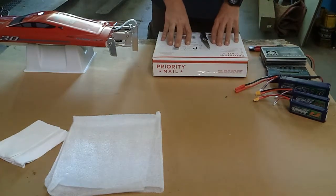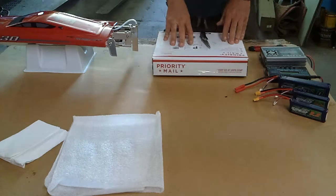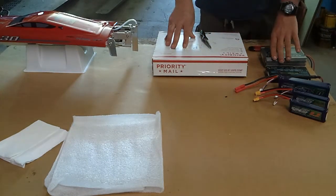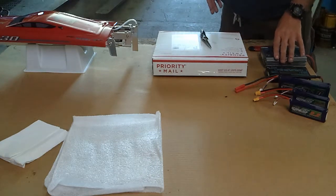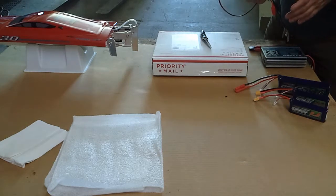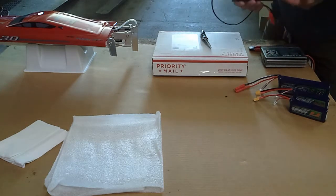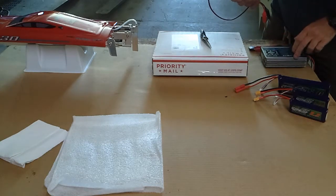I ordered a replacement charger of the same type, hoping this one works. If it doesn't, I'm sending them both back. If it does work, I'll probably buy another one to have two. Up until now I've had a couple of Hobby King chargers that didn't last — I'm not going to buy Hobby King anymore. To hold me over, I decided to try an X charger, which is made by GT Power, the same company.